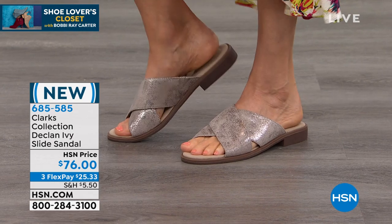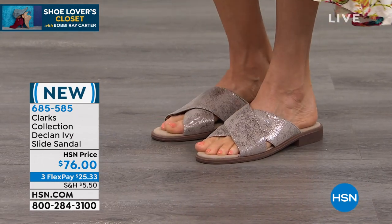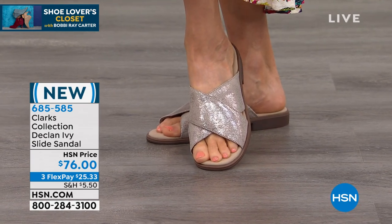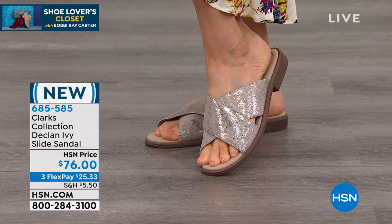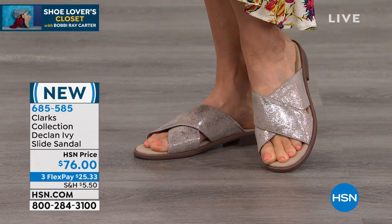This is a slip-on, which I love because I'm a mom. I'm going out the door a lot, carrying things and taking care of my one-year-old, putting them in the car seat. A lot of times I don't have time to bend down and deal with laces or buckles or any of that. So I love a slip-on for that reason especially.